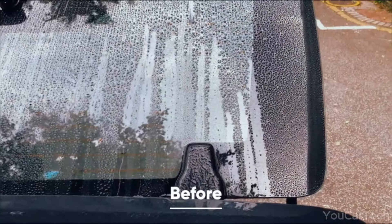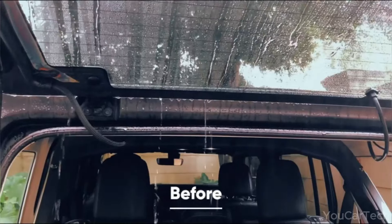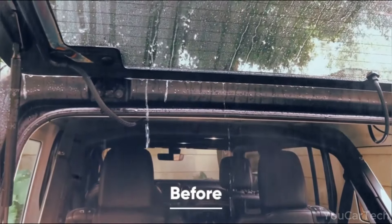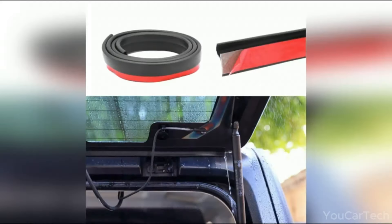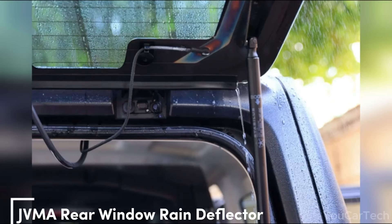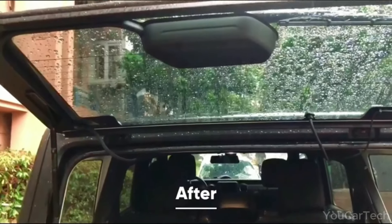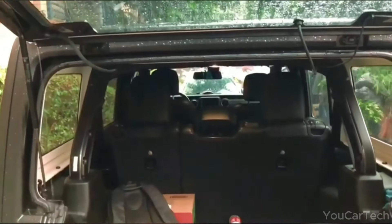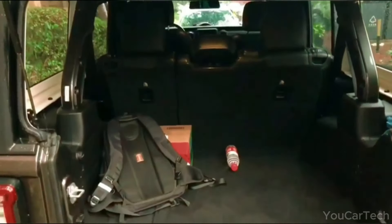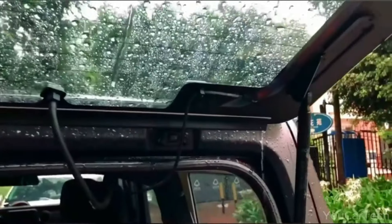Showers threatening your Wrangler adventures? Not to fear — JVMA's clever rain deflector has you covered, literally. This ingenious rear window guard is like a personal rain umbrella for your Jeep, keeping showers at bay. With its integrated rain gutter design, the deflector provides a barrier between you and the elements for dry, carefree cruising. Engineered to seamlessly fit the contours of your Wrangler's tailgate glass, it blends right into your vehicle's rugged style.